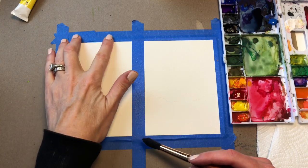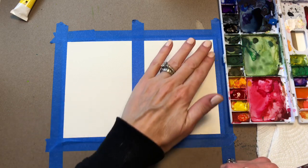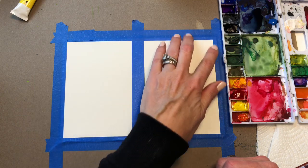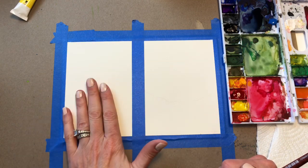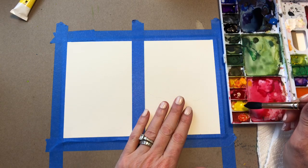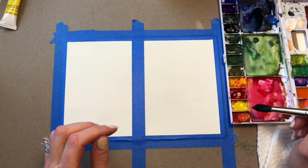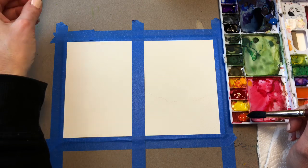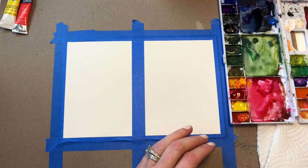I have a piece of Arches 100% cotton cold press paper. It's 140 pound, about 6 by 9 inches. I taped it down with the blue tape and divided it in half. This side will be hot, this side will be cold. So let's work on the hot. I have medium yellow here — this is a cadmium yellow pale hue — and alizarin crimson. This is the Winsor & Newton Cotman cadmium red hue. I've mixed some of this yellow with the cadmium and made some orange over here.